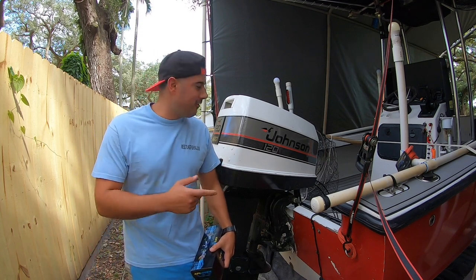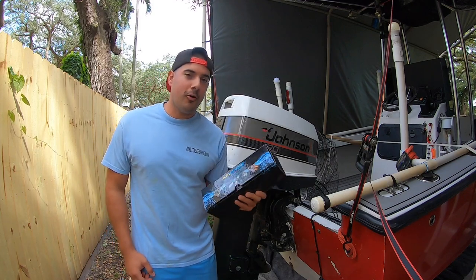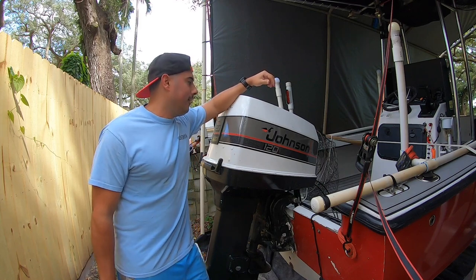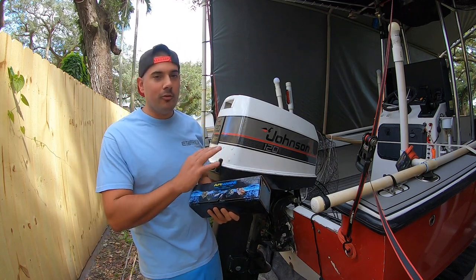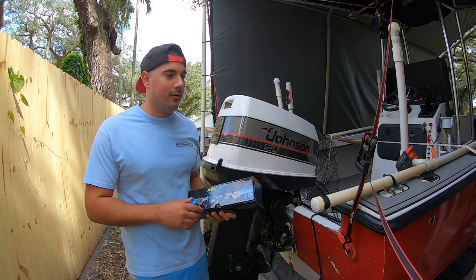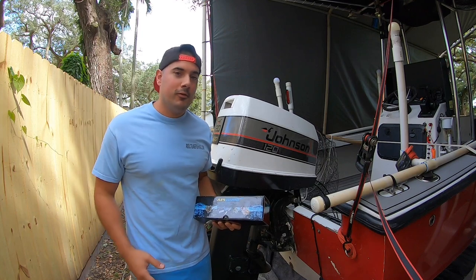Hey guys, Carlos from Realtysfishing.com. Today we're going to go ahead and slap on a brand new starter on this Johnson 120 horsepower. It's a 1989 model, it's a V4 Looper. And this install pretty much goes for a broad range of two-stroke engines, all the way from your 9 horsepower all the way up to your 250s.